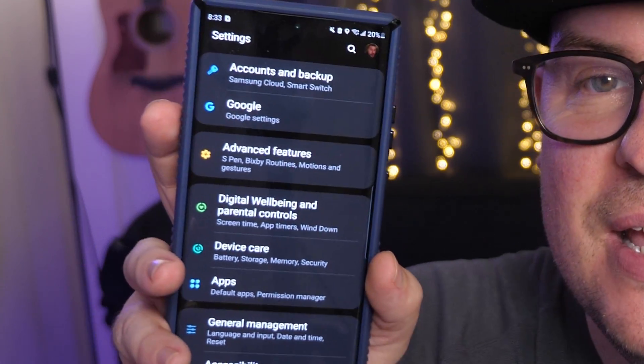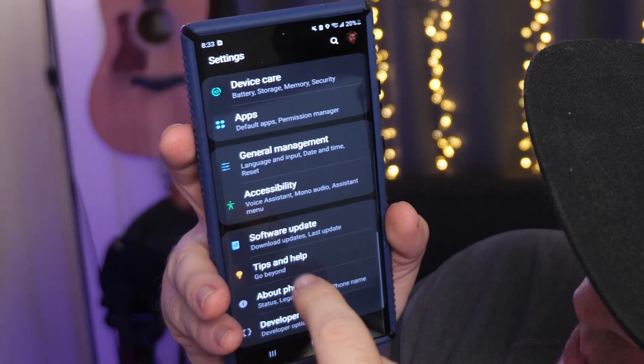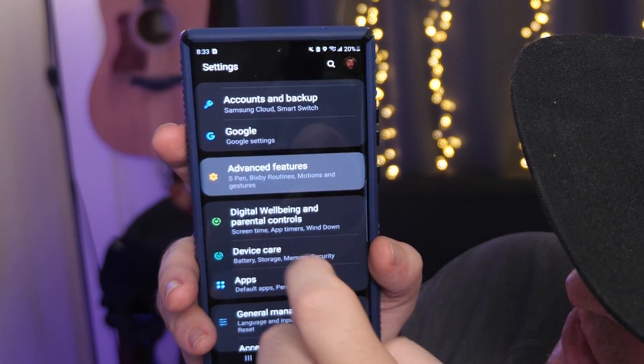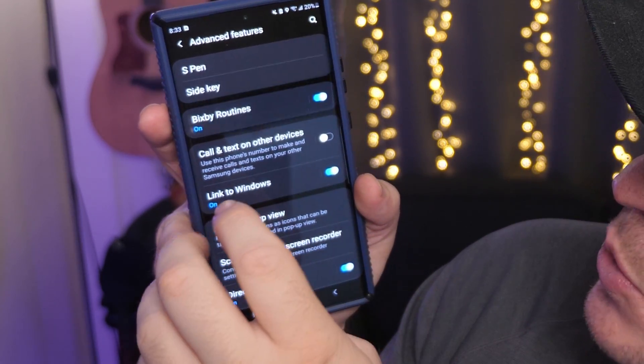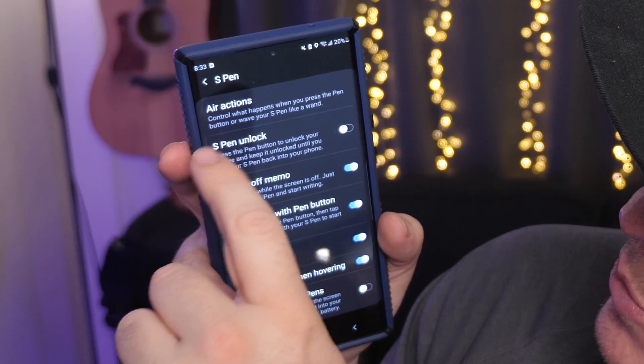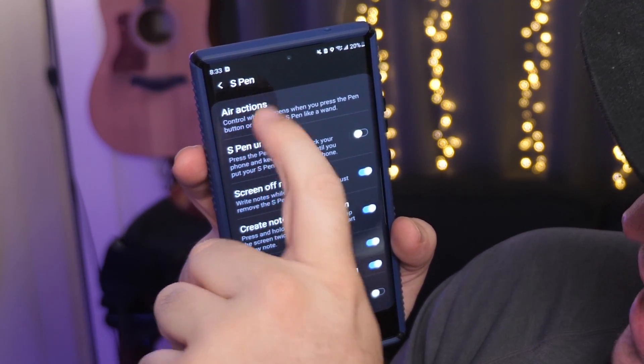Once you hit that gear, go down towards the bottom until you see Advanced Features. Tap on Advanced Features. From there, click S Pen at the top, and then hit Air Actions at the top.